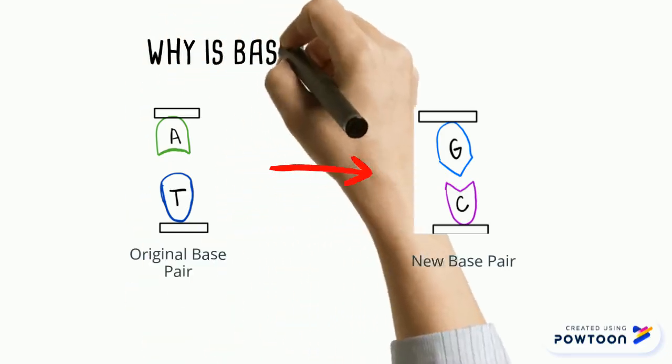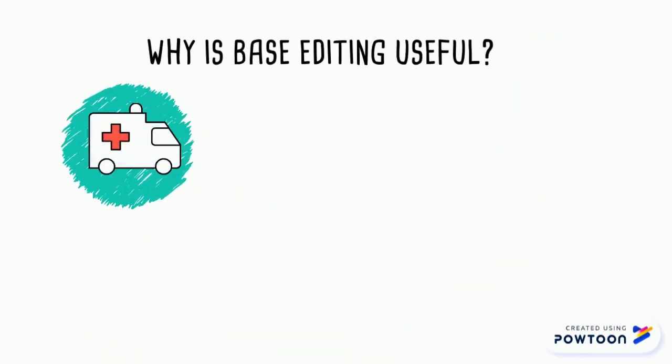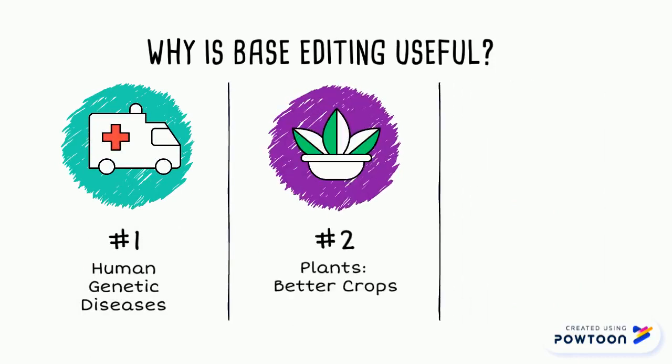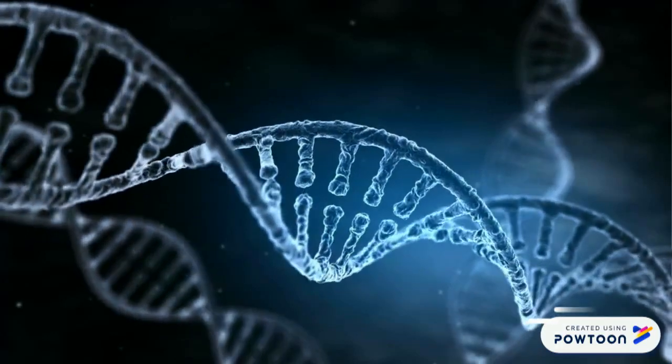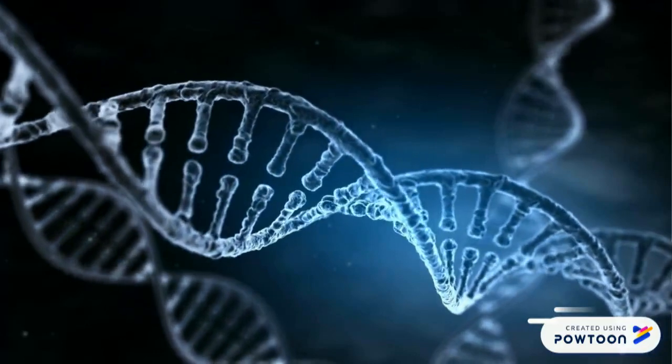Now, why is base editing useful? First, it can be used to fix mutations responsible for a number of genetic diseases. Second, it can be used to fix mutations in plants to create better crops. Third, it can be used to investigate the role of specific DNA bases in genes associated with cancer. As you can see through the multitude of applications, base editing is a very powerful tool.